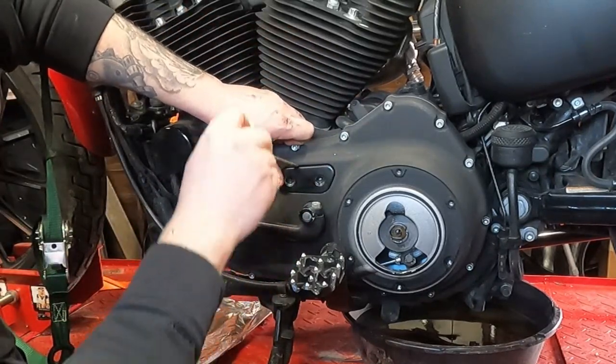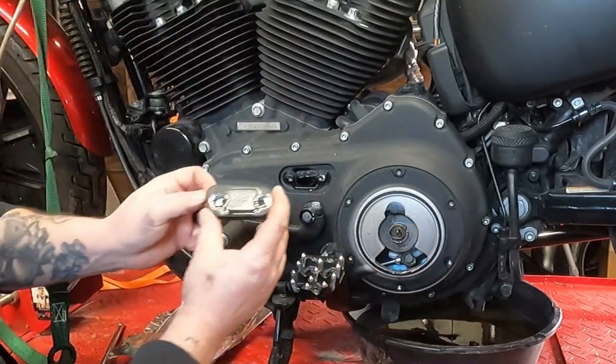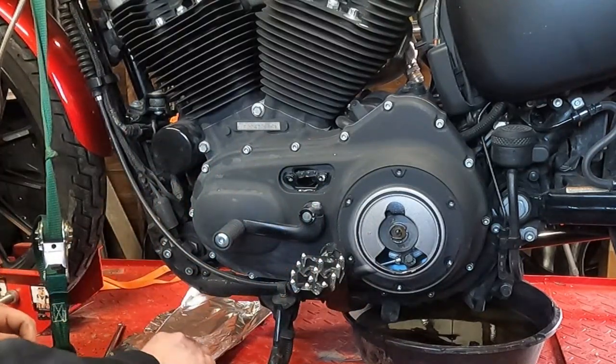Now that it's free, you can take a small screwdriver and just pop that free. Give your gasket a quick inspection — make sure it came off in one piece and it's not damaged. If it did, you should be able to reuse that.